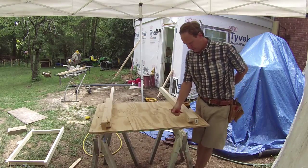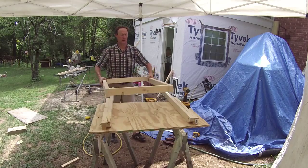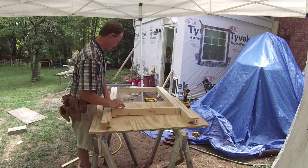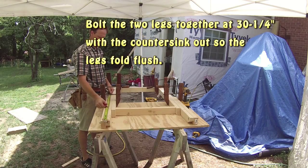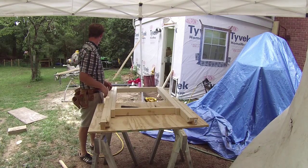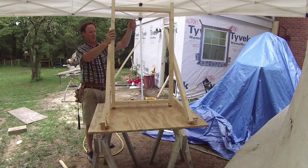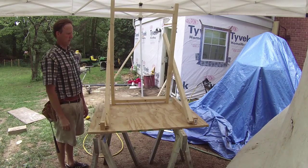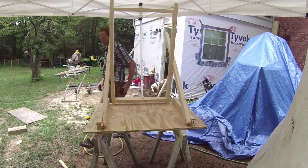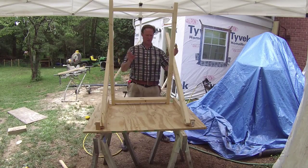Now it's time to put the bolts in. Measure from the top down ten and three-quarters inches and put a mark. Set the inner leg up on there — you want the top of the inner leg to be in line with that ten-and-three-quarter mark. Then measure down thirty and a quarter inches and put a mark. We've got her bolted down, so let's take the clamps off. She's going to fold up — boom, that looks right. I'm going to put a screw through this board temporarily to keep it from collapsing when I flip it over.